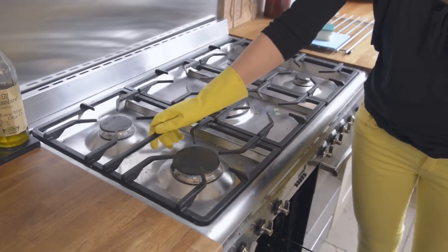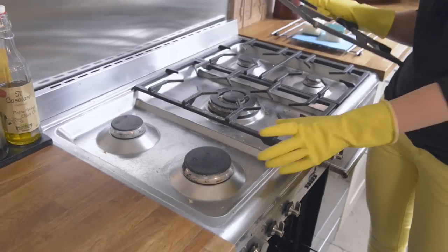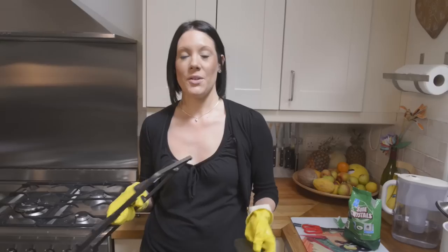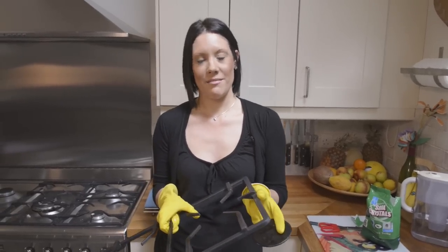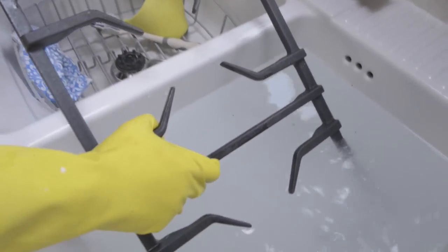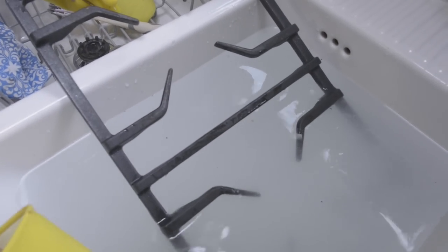The first thing we'll do is to take the cast iron pan stands from the top of the hob and also the cast iron discs underneath. Then we're going to soak them in the sink for about two to three hours in the hot water and soda crystal solution that we made. If they don't fully fit in the sink, you may just need to rotate them halfway through.